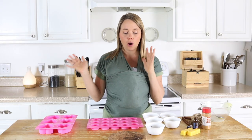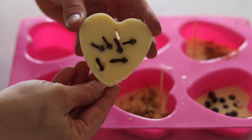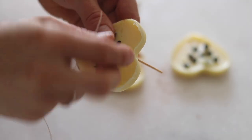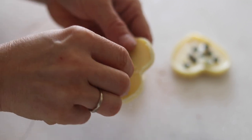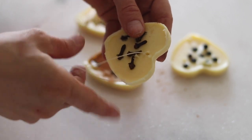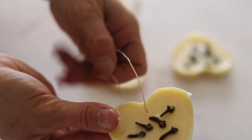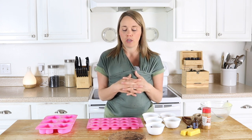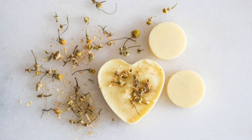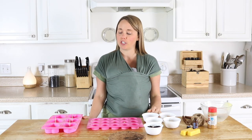Let them harden completely and then you can pop them out, add your string, and hang them wherever you want. This would make a good car freshener or you can lay them in a drawer, in the bathroom, or wherever you want to freshen the air. These last for a really long time — the scent will last for up to a few months, sometimes even longer depending on the amount of essential oils and the brand you use. If they start to fade and you want more scent, just add a couple drops of essential oil on top. These would make a really fun easy Christmas or birthday gift.